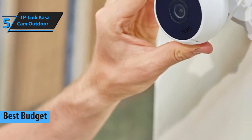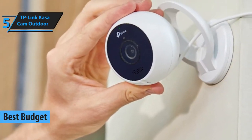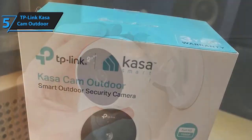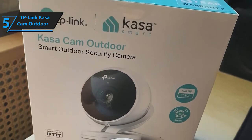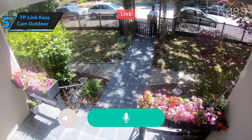Budget security cameras typically offer the most basic benefits. Their optics are usually of low quality, their sensors sometimes don't work as intended, and they're either difficult to use or difficult to install. However, just like with any budget product, there are exceptions — and in this case, it is TP-Link's Casa Cam Outdoor Camera.